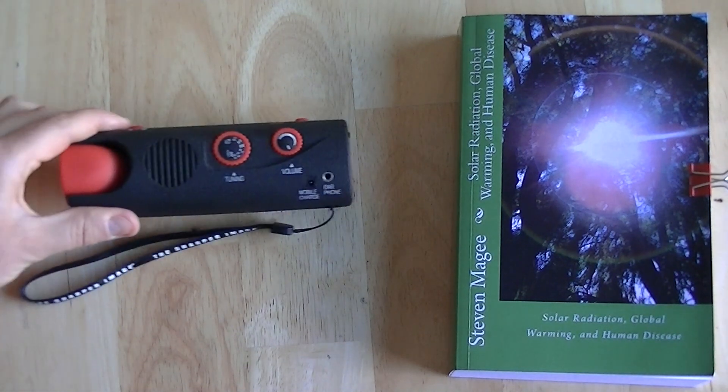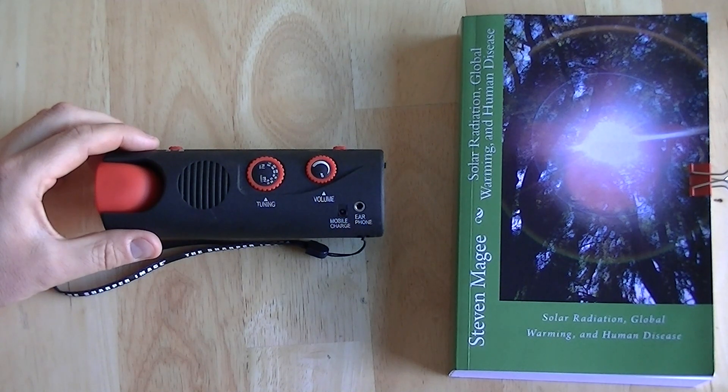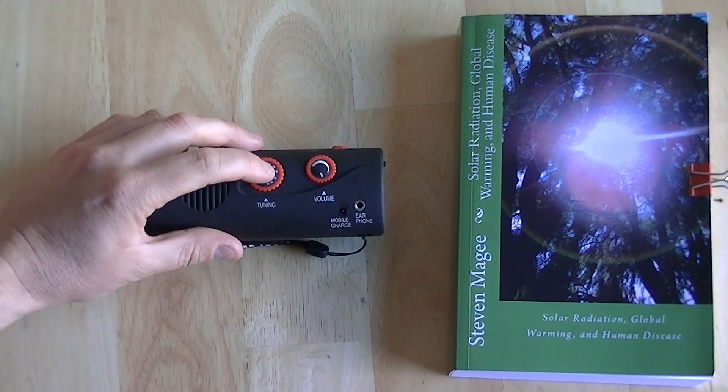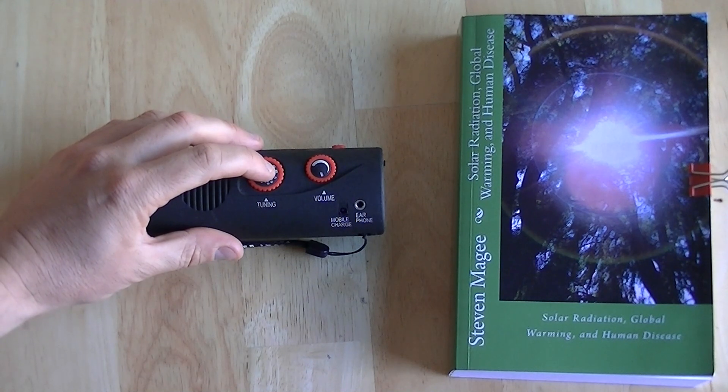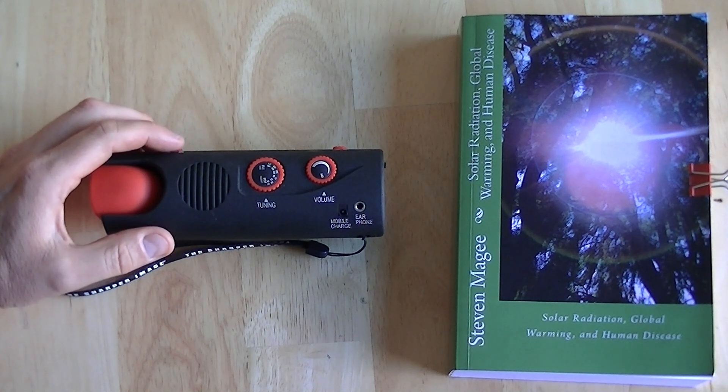I've got some pieces of test equipment and I'm going to go through them. For detecting wireless radiation, this is invaluable. This is a standard AM radio. All you have to do with the AM radio is tune it into static — find somewhere quiet on the dial that doesn't have a radio station, very little background noise. And you've got yourself a nice little detector of wide-band radio wave emissions.